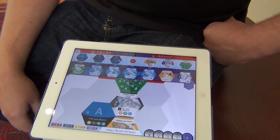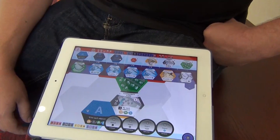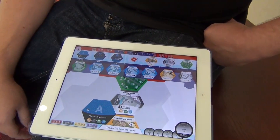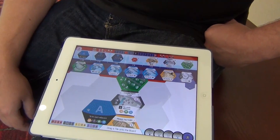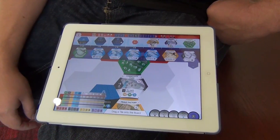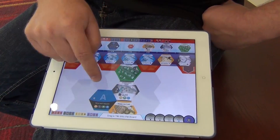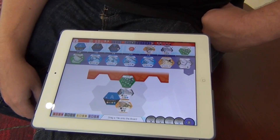There's other things that are going on during the game as well. You've got goals that you're going for — both public goals and a private goal — they give you points at the end. You can review your stats and the other players' stats, as well as what tiles have been laid on the board. And you can zoom in and out, pan around, and take a look at the board.